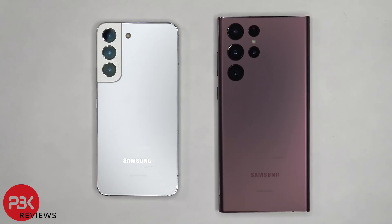In this video, I'll be running a battery drain test on the Samsung Galaxy S22 and S22 Ultra. This will be a basic battery drain test to see how long the battery will last while playing or streaming a movie on YouTube.